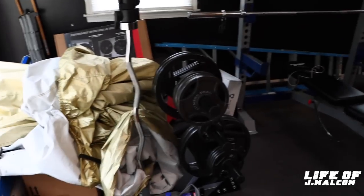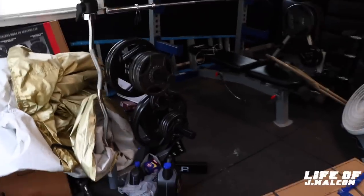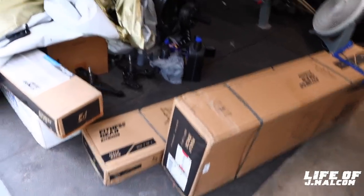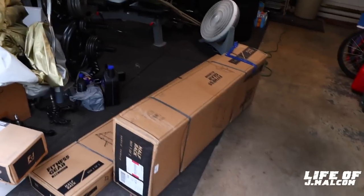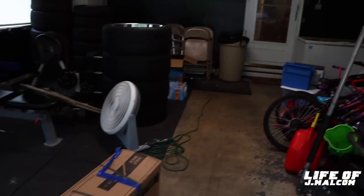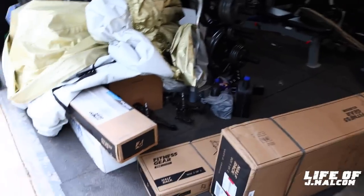I just bought me a new weight rack, curl bar — easy curl bar we been needing. I'm trying to get this side of the gym ready, so I had bought more flooring. I had bought more flooring last month, I just didn't record it. So I'mma finish off this side right here too. I'mma go get some more probably today — I bought all they had last time. So now I got some more equipment.